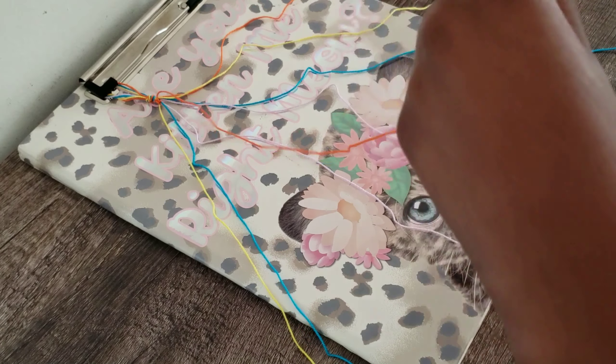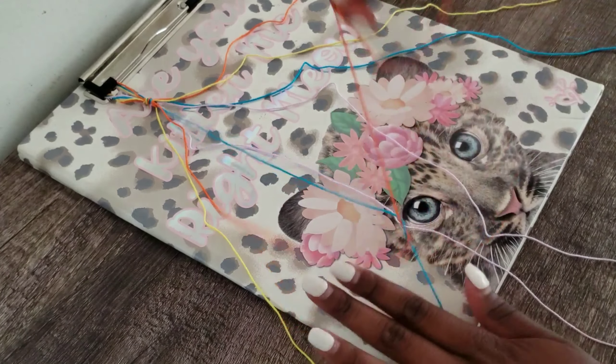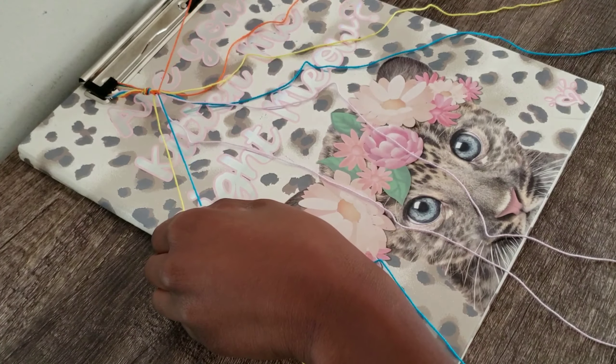And I'm going to continue doing that throughout the colors. Hopefully that makes sense. If not, you guys can see what I'm doing here.